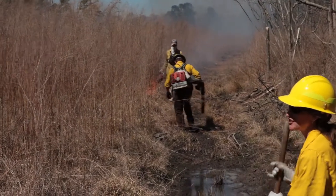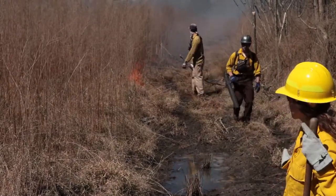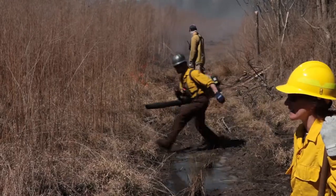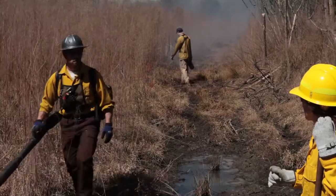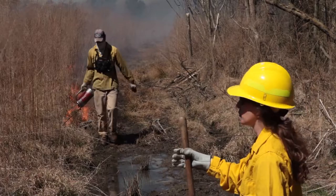Right now we're pre-treating this corner a little bit, coming through with the leaf blower to make sure that we're pushing the water up into the grass. The grass will be wet at that point, so it's less likely to burn — we don't want the fire to come over this fire break. We're going to pre-treat it with the leaf blower. Right now we have a pretty wide fire line on the side with a lot of water.